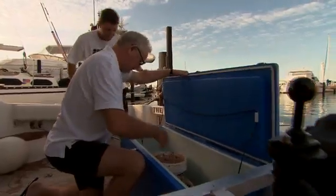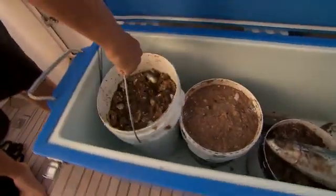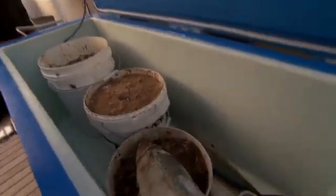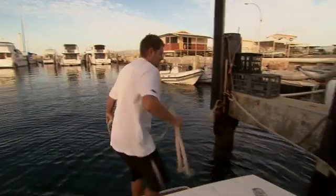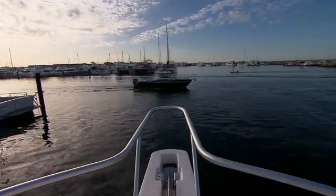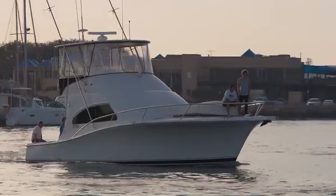They chuck a bucket of bait in. It smells great. They joke that they should keep the fish for themselves rather than give them to the sharks. They're heading 25 kilometres off the coast to a hot spot.